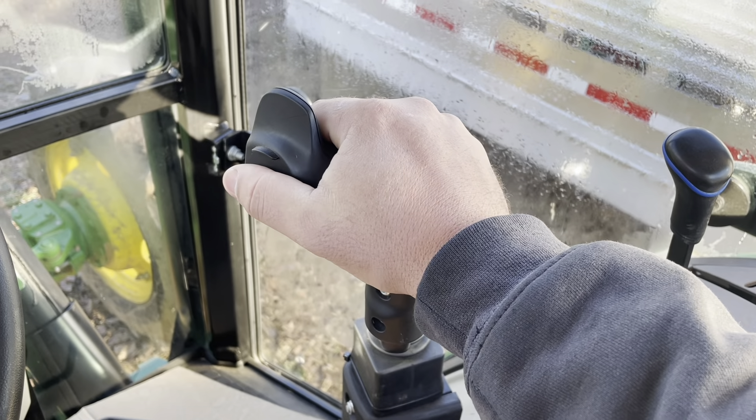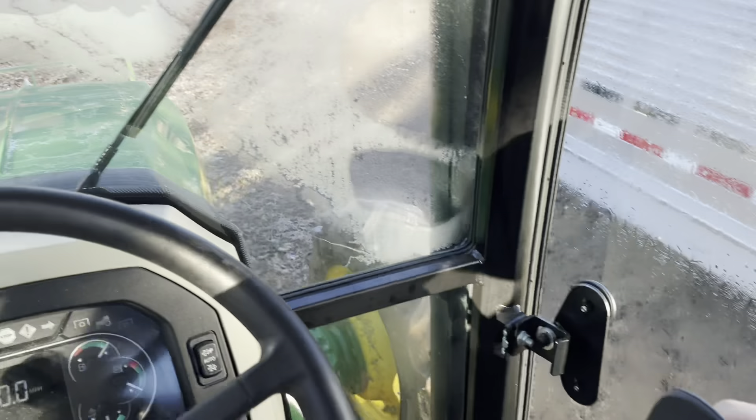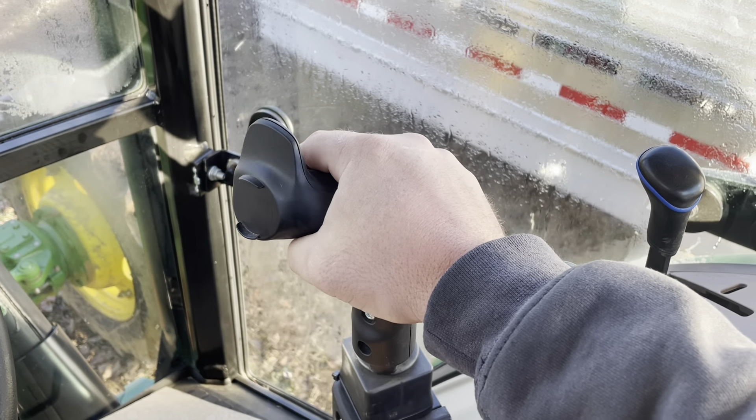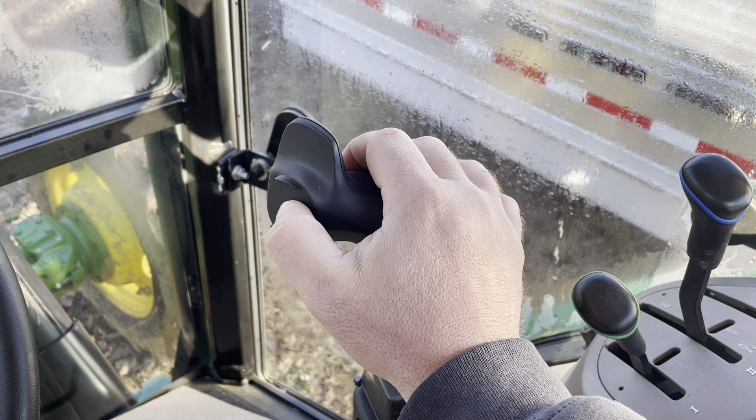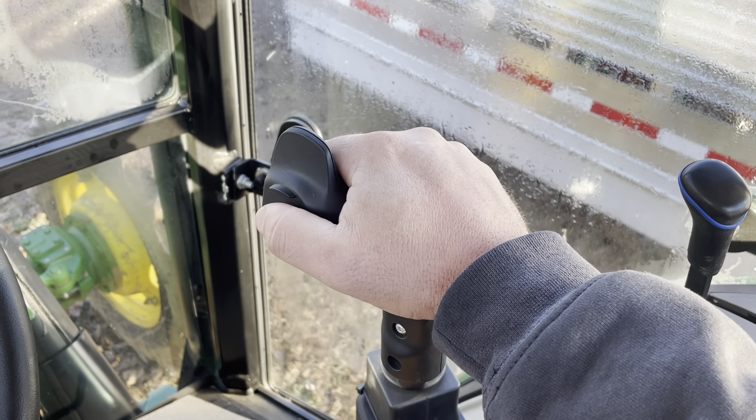Over here, this is your joystick for your front-end loader. We do have a front-end loader ordered and we're just waiting for it to come in — they've got it at a different Tri-Green store and they're going to ship it over to us. We bought it and some other little goodies; we'll do a video on that later. But right here on the side, this is where your third function would be — like a grapple or maybe a bale accumulator or something that needs more than just up with the arms and bucket. You need that third function in your hydraulics, and you can do an upgrade and get a hose run through your front-end loader. The thing about those is they add a bunch of extra money, so I thought I'd just save up and get a skid steer at some point — we're just not going to get a third function for this tractor.